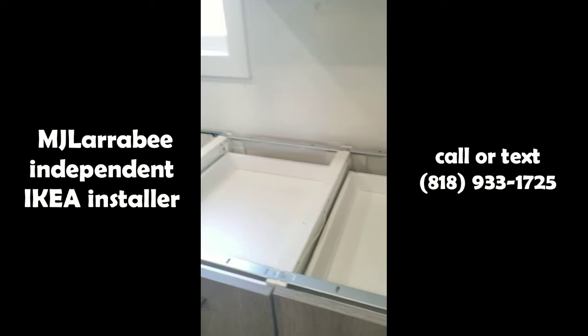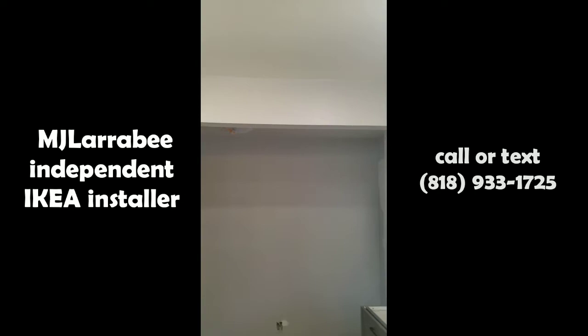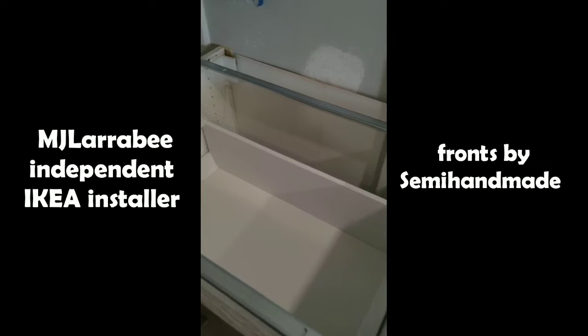There's also a spot for the sink and dishwasher. Unfortunately this beam could not be removed, so we had to work the cabinets around it and have as little impact on the design as possible. They also have the washer and dryer in the kitchen space.